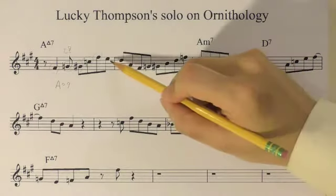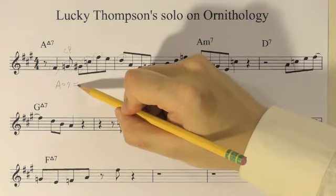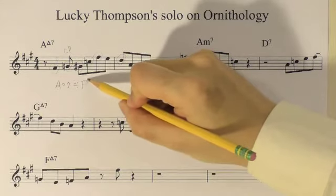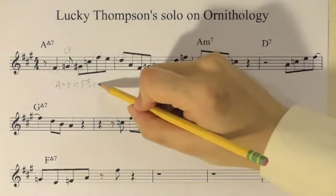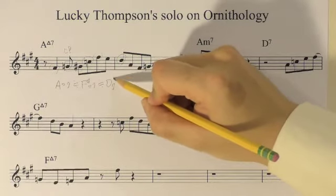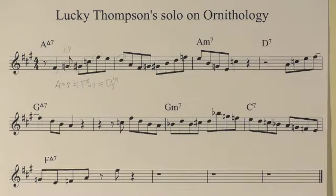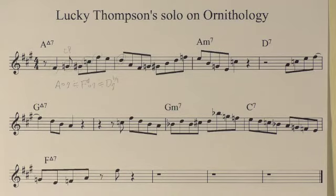Then, through E, it gets to the note D. I would say A diminished seventh functions like F diminished seventh, which is part of D7 flat ninth. This looks like the fifth of G major seven. However, the line here doesn't go like an arpeggio of G major seven.